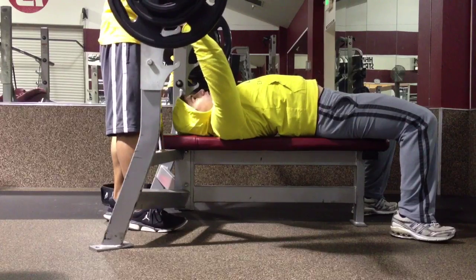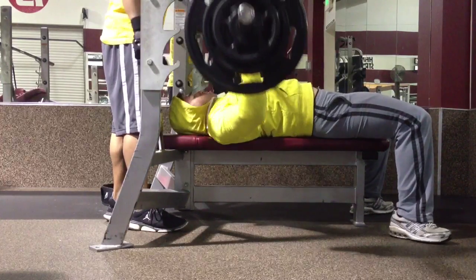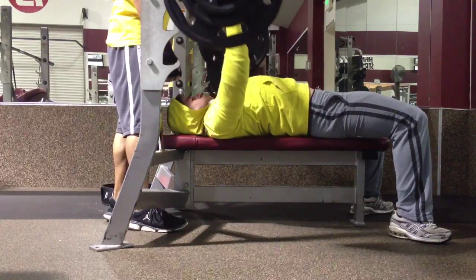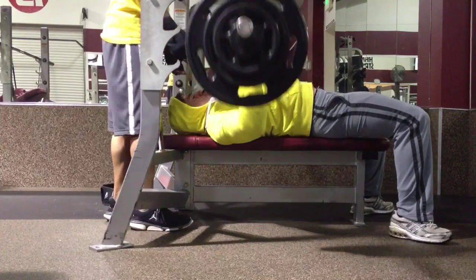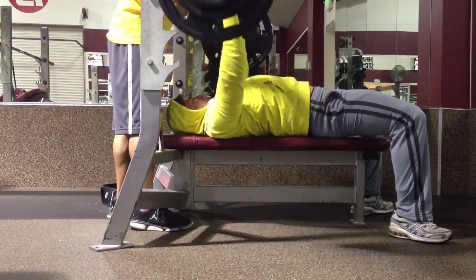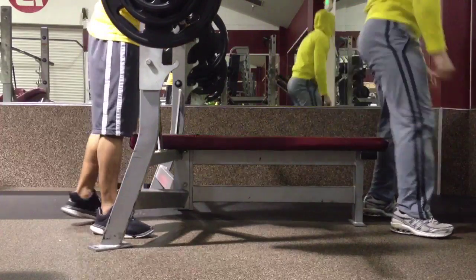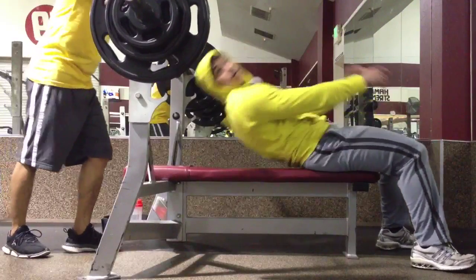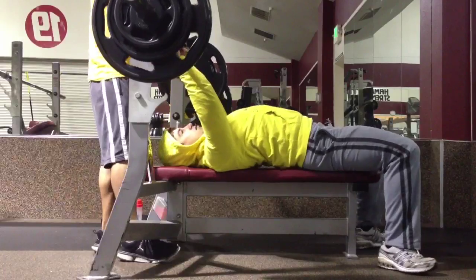Hey guys, it's a Sunday night. This footage is from Wednesday February 13th — it's a push power day. I hit four sets of 205 bench press and I was feeling pretty good, at least I thought I was. It's another early gym session, about 5:45, probably 6 a.m. now that I warmed up. I did four sets of four reps of 205.